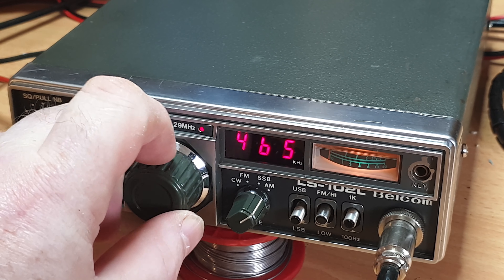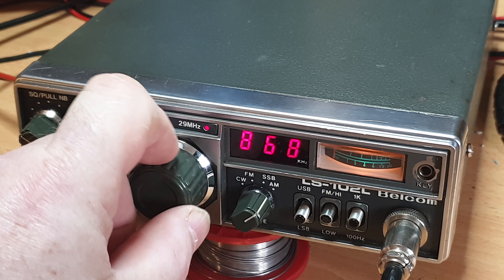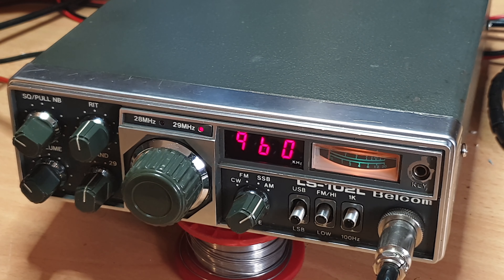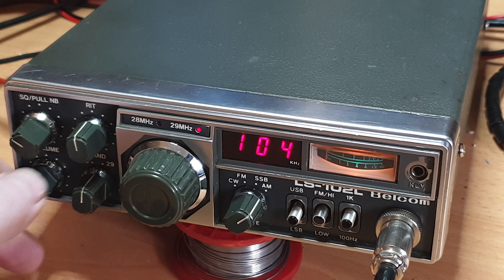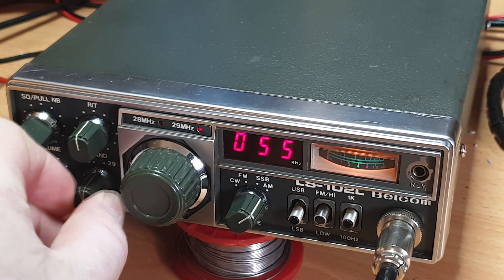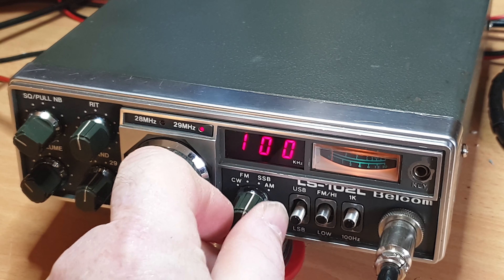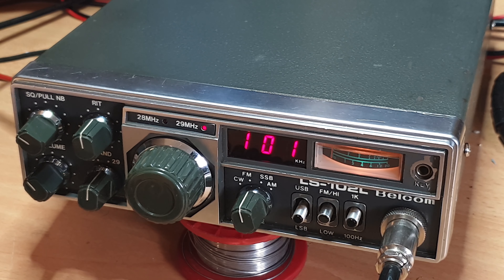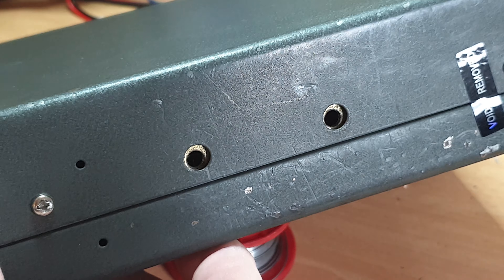Now it's back to being operational briefly — look at that, it's working, but it only goes up no matter what I do on the VFO. I can go backwards, forwards — it just keeps going up. Keep in mind we've had this radio on the bench for five minutes. Initially it didn't come up with any audio either, but after a reset it did. This radio has clearly got some serious issues.